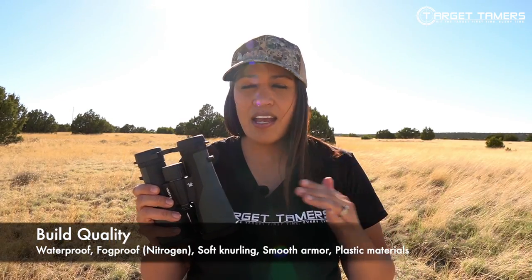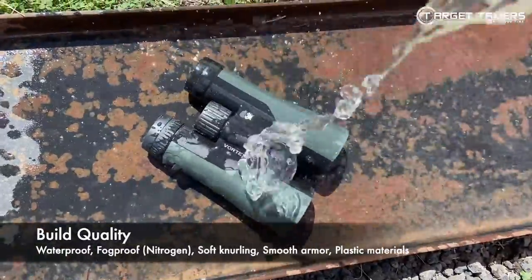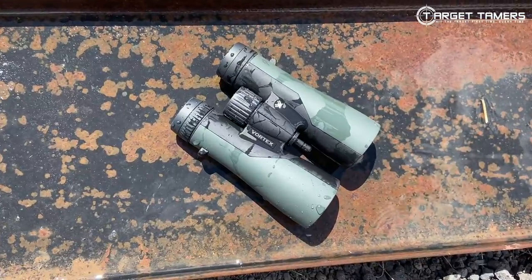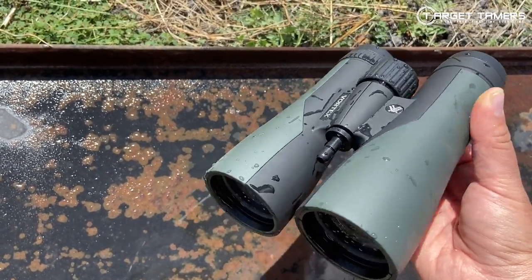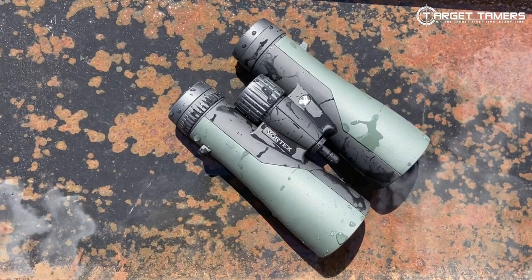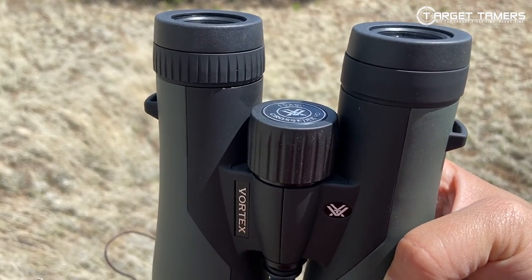Build quality — I think the best thing about them is the build quality that's made for daily use. It's both waterproof and fog proof, purged with nitrogen gas. Though I would typically highlight that as exceptional in entry-level binoculars, these are Vortex binoculars at almost $200, so I demand that as a standard expectation. Everything is sealed and glued up tight — I have experienced no leaking or internal fogging. Moving mechanisms are all smooth, as is the knurling and the armor, though the armor offers no grippiness at all.